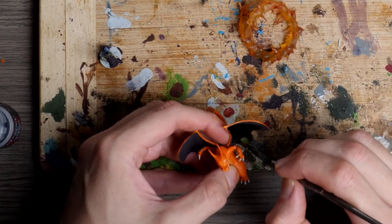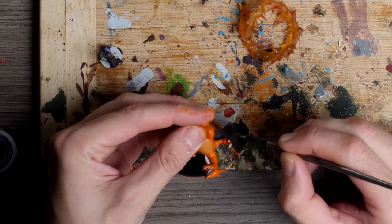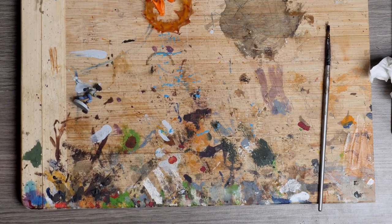I decided that I didn't like the flat black on the wings, so I came in with a Citadel base of Abaddon Black. Alright, I'm pretty happy with the Charizard. Now it's time to move on to the miniature me.